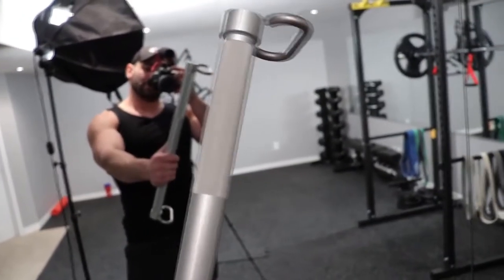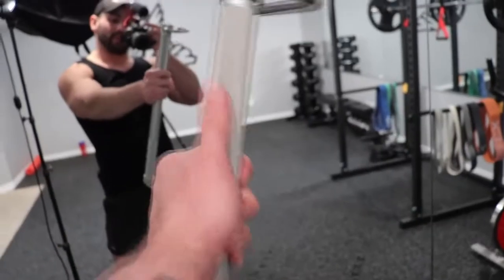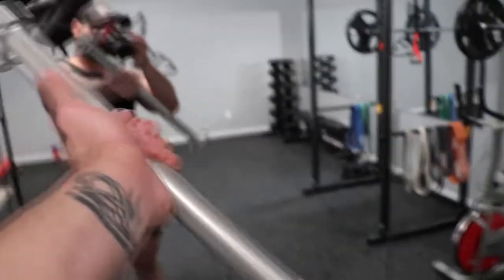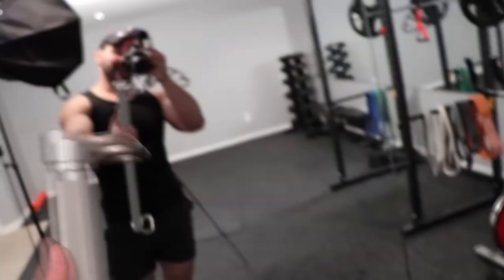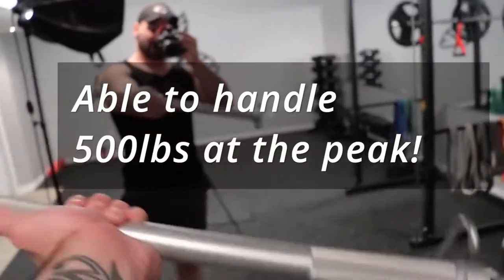What you do is simply hook up the bands to the end of this bar, and by the way the grip on this is phenomenal. The strength of this bar is absolutely insane — it can handle extreme amounts of weight. I'm going to throw up the exact amount of weight right here. The bar is phenomenal.